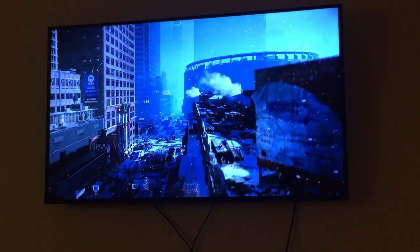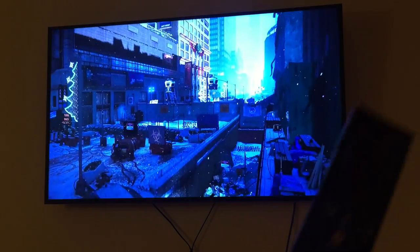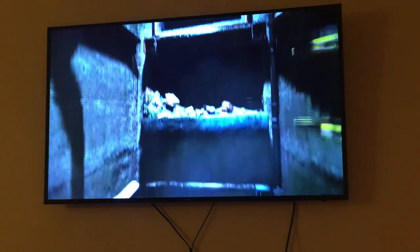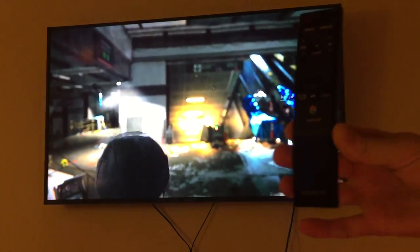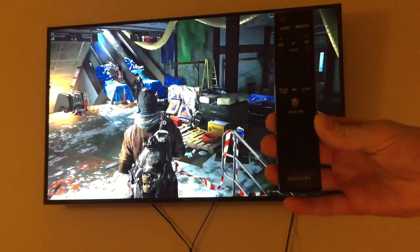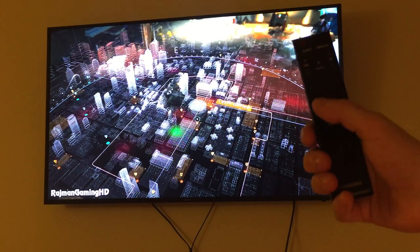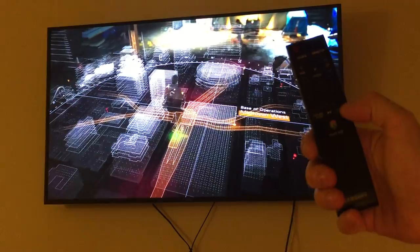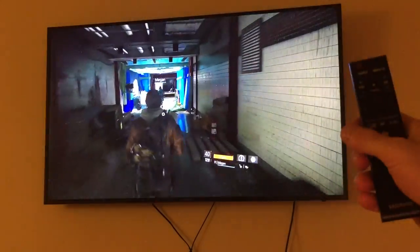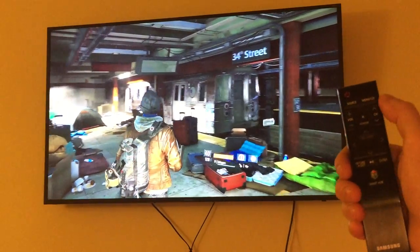This is the remote control by the way — pretty amazing thing, really easy to use. You got your smart hub, return, exit, play/pause, YouTube, skip — and you got extras, your controls for volume, channel, source, and the menu. And the pointer — it's the coolest thing ever.